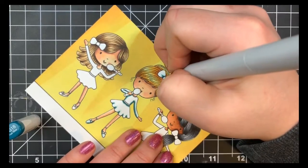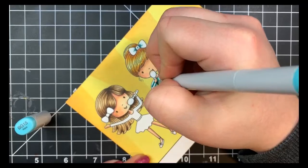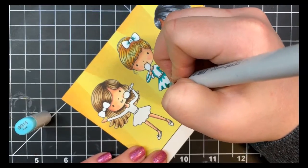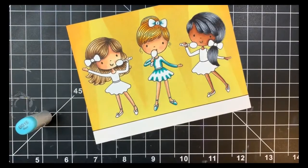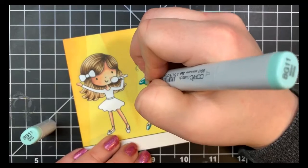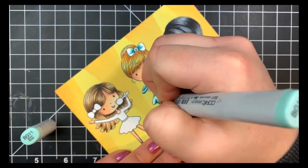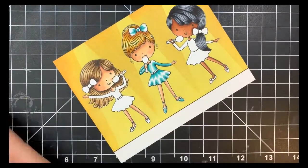Next I'll go in with my BG15 and kind of thicken up some of those lines on her shirt. For her skirt I'm creating some more triangles on the top, trying to line these up so they're in the middle of my triangles on the bottom, and then also going over those bottom triangles making them a little bit higher and wider than we did with the BG18. My marker was getting a little globby so I took off the other cap so it flowed a little bit more evenly. Next I'll go in with BG11, thickening up some of those lines on her shirt, bow, and shoes, and making those triangles a little bit longer and thicker. Then finally going back in with BG10 and blending the rest of that out.